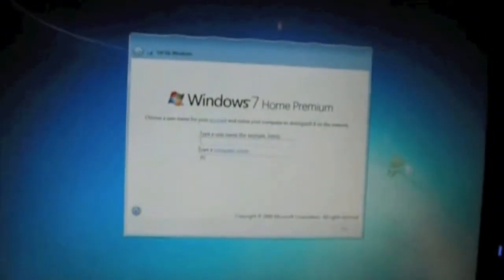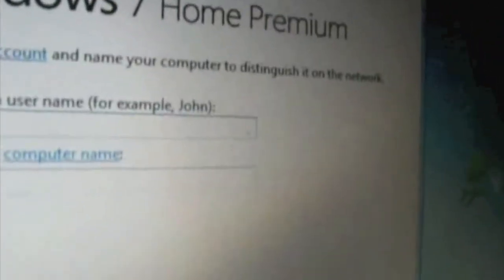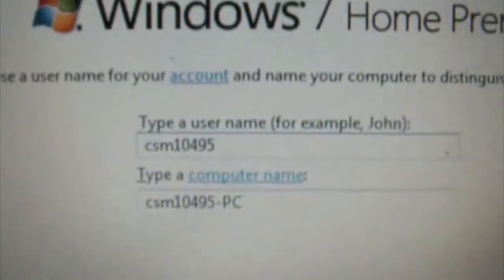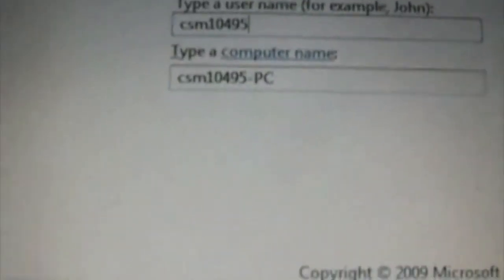Windows is preparing your computer for first use. We have a screen again — it wants to set up Windows 7 Home Premium. Choose a username for your account and a name for your computer to distinguish it on the network. My username is CSM10495 — and it automatically entered CSM10495-PC. Copyright Microsoft Corp. That looks good to me — clicking next.